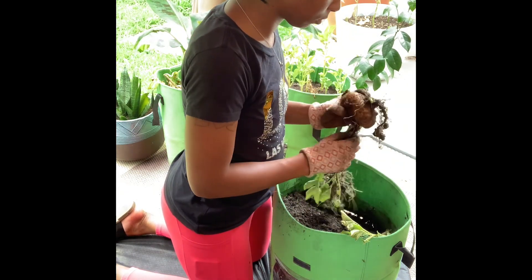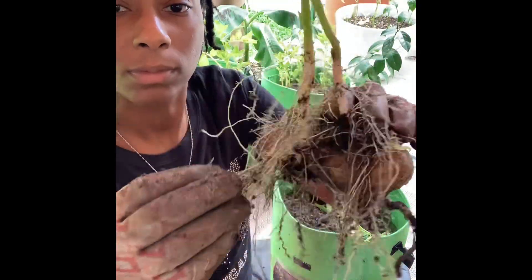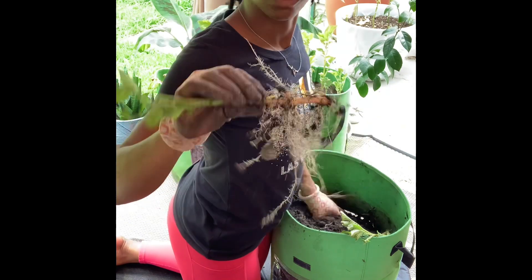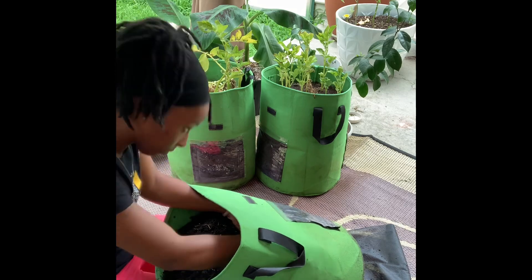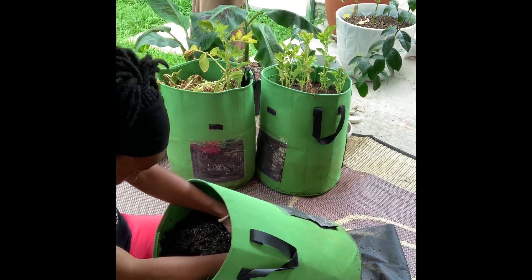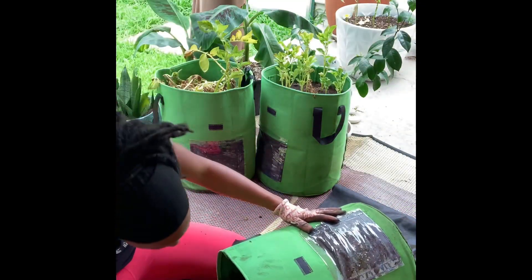In two of the green grow bags I planted about five potato seeds, and in the other one I planted maybe about three. I think that also played a part in what we received from the potatoes. Next time I'll do a lot less — I don't think I should plant five in one bag, but I wanted to see what happened. I also could have left these in maybe another two weeks, but the leaves were turning yellow and dying, so I pulled them up.